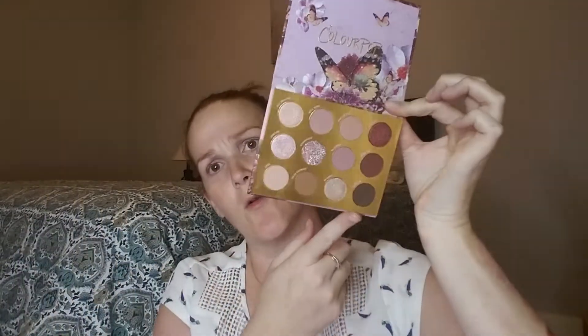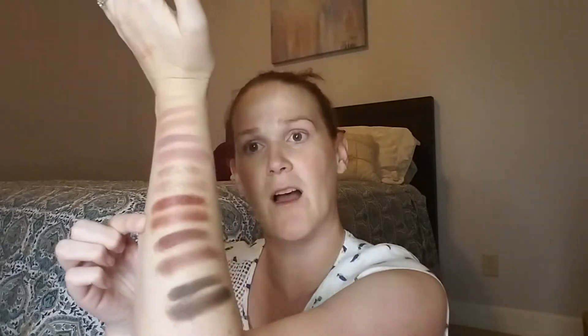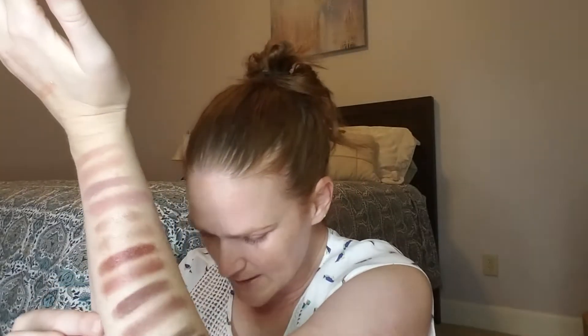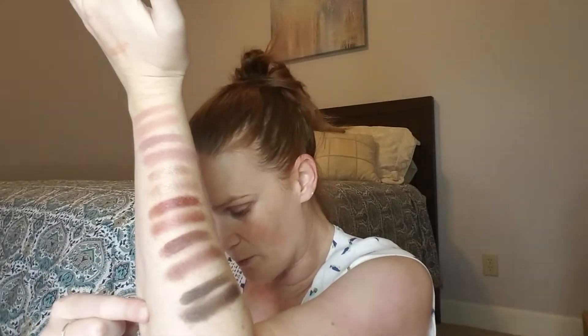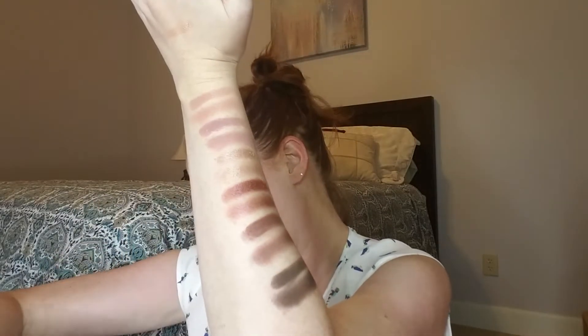Our last row is the deep shade row with really beautiful plum shades. The first one is called Gotta Fly — that color is absolutely stunningly beautiful. The next is called Angel On, a dark plum shade — I love this shade. And then there's a black shade with sequin in it called Float On, which is another shade I don't quite understand, but that is what it is.